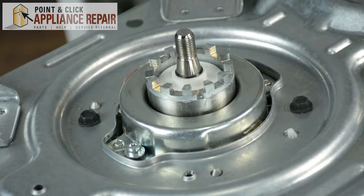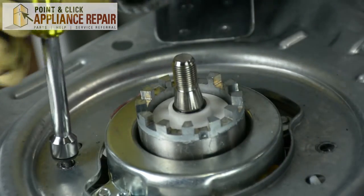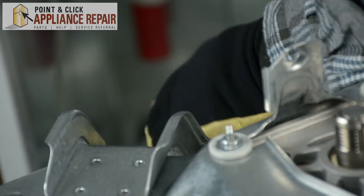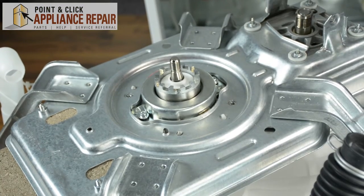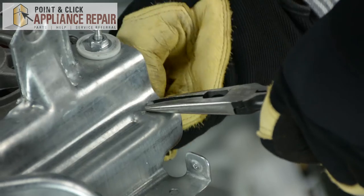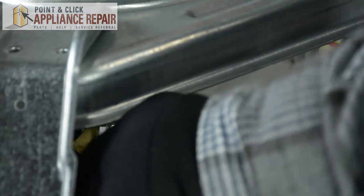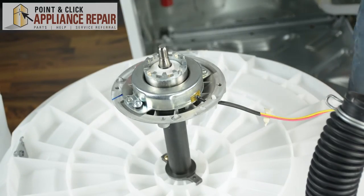Next, using a three-eighths nut driver, we're going to remove these three screws. Then, using a half-inch nut driver, we're going to remove the screws holding this frame to the outside of the tub. Once all those screws are removed, we're going to make sure we've disconnected any wires connected to this frame and the drive shaft. We're also going to cut this zip tie. Next, we're going to remove the screw that holds the drive shaft to this frame, then lift up on this frame and remove it to the side.